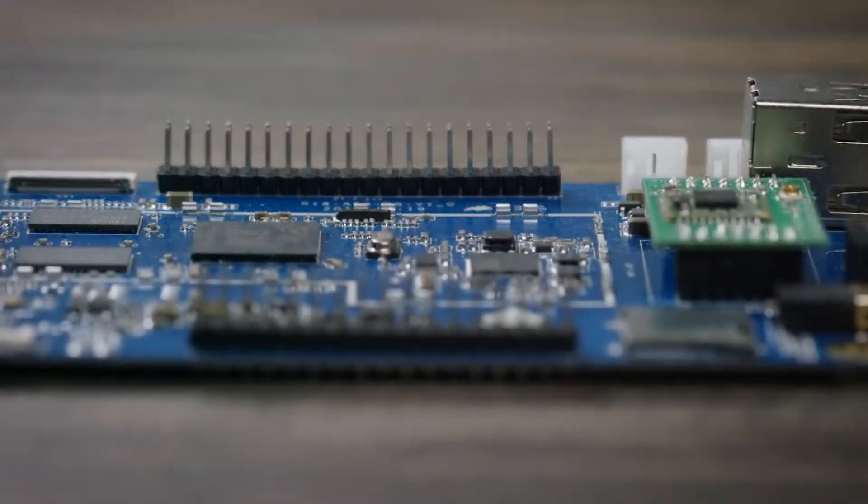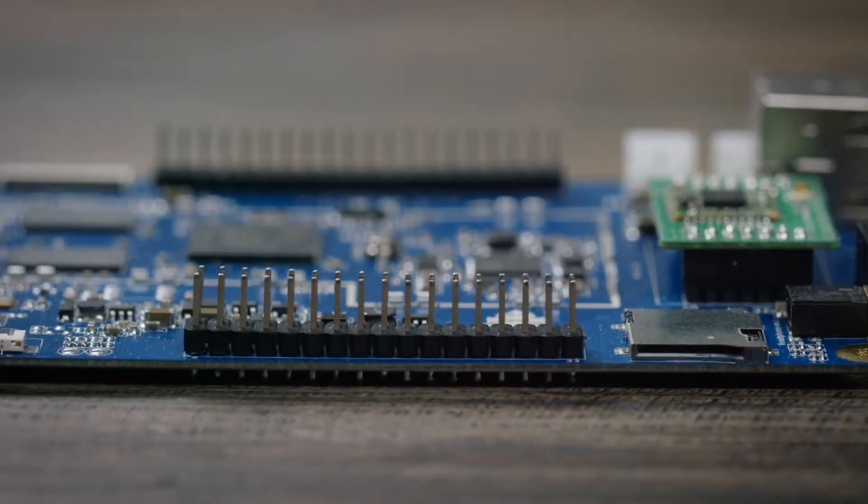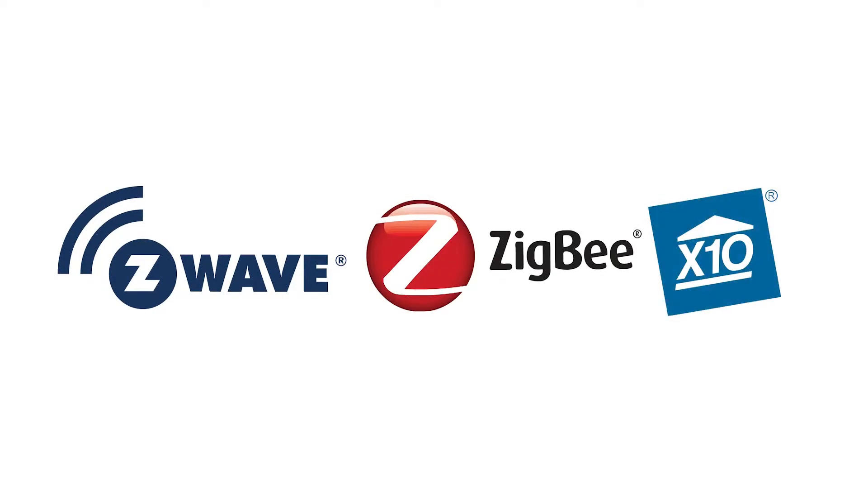The Pine64 also has two I/O expansion ports compatible with many other components such as Z-Wave, Zigbee, and X10. For the price of a meal, the Pine64 is a fully-fledged computer.